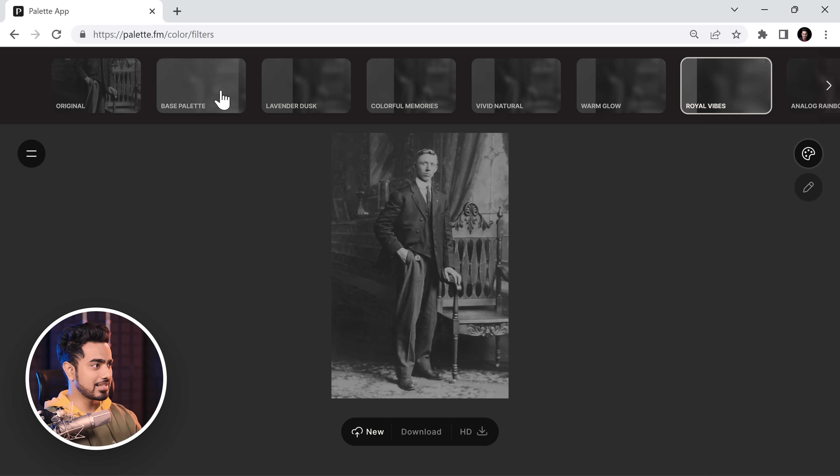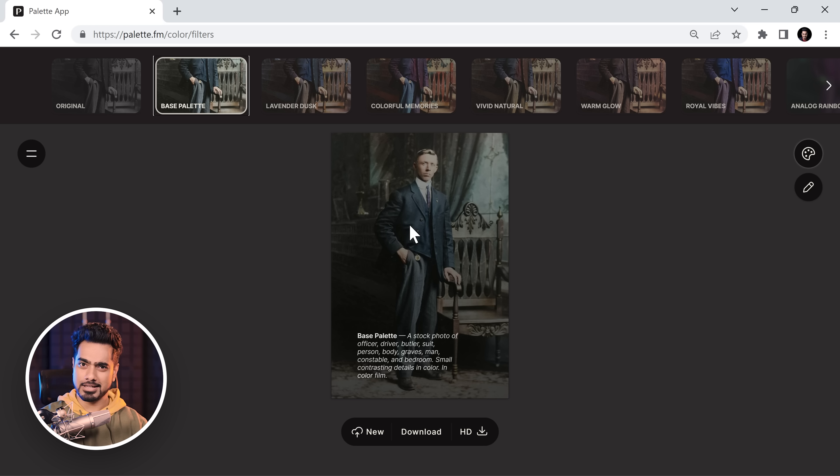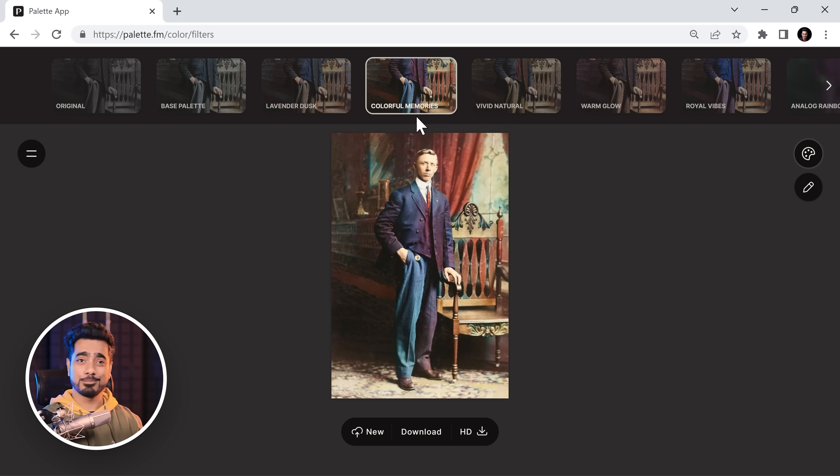So in the background they're processing. As you can tell, it has done a much, much better job in deciding the boundaries of these colors. Now, as you hover through it, have a look — there's also a prompt here. Now that's more exciting. We'll get to it later. For now, you can also scroll through different presets. In my opinion, I think the colorful memories look fantastic here and you can download it.